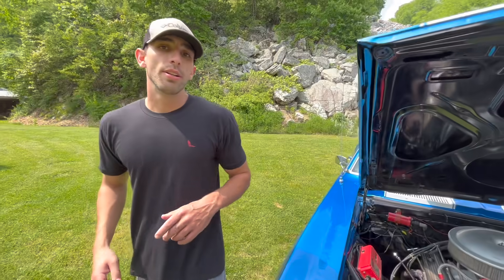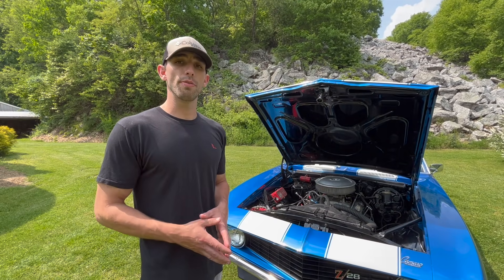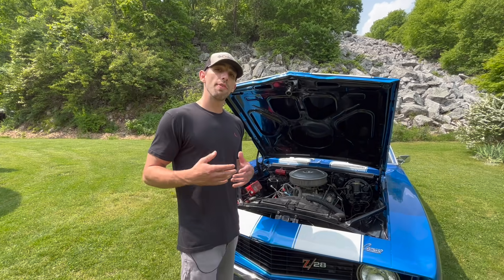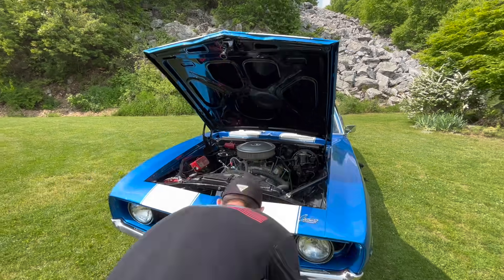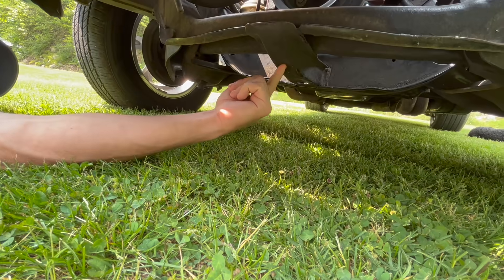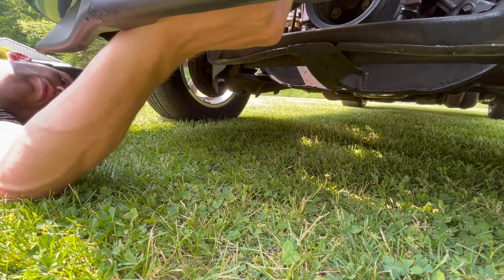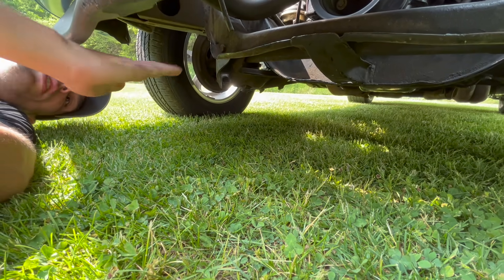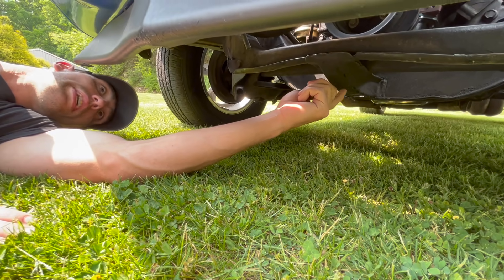Remember this car was not an original spoiler car from the factory, but if your car was an original spoiler car, it has to have been built after April of 1969. If it was built before that, it would say D80 on the cow tag. And if it was an original front spoiler car, it would have a hole right here under the subframe for the bracket that braces the spoiler so it doesn't go underneath the car from wind. This car didn't have a spoiler from the factory, so there is no hole in the subframe.